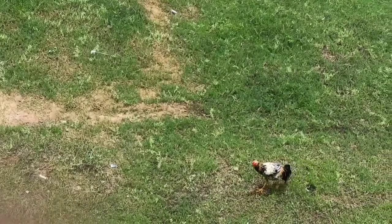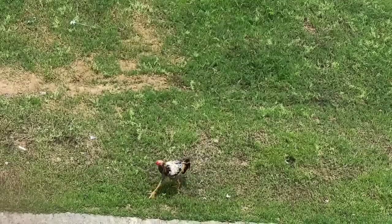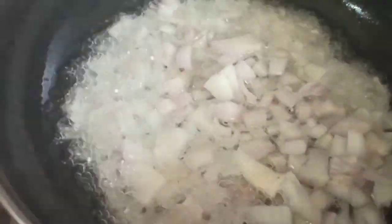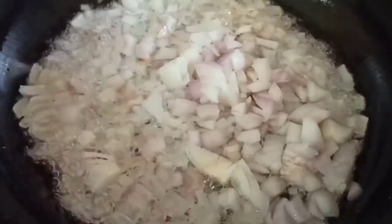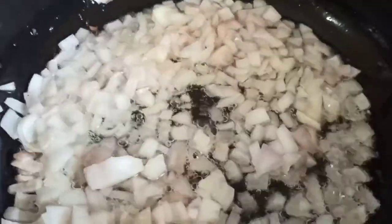In this video, I am going to cook chicken curry. I am going to add some spices in the sauce.